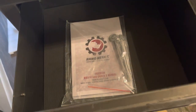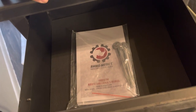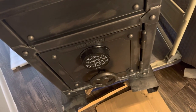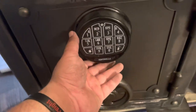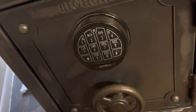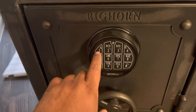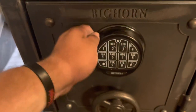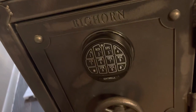I'll make another video in case anyone missed other videos, and for people who are interested. I'm going to make another video once it's programmed. Those two keys you see here — you stick them underneath, and that's how you program it. When you buy it, I believe the default code is 1 through 6, or 1 through 7. This doesn't feel cheap at all — feels actually pretty good.